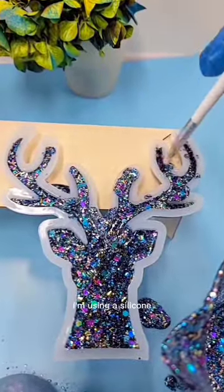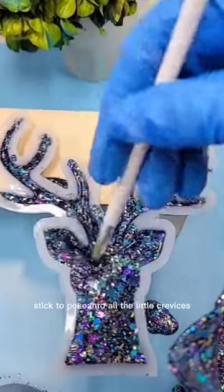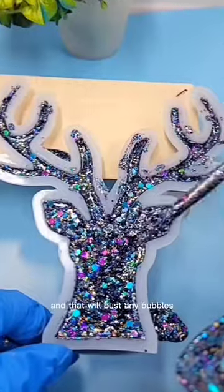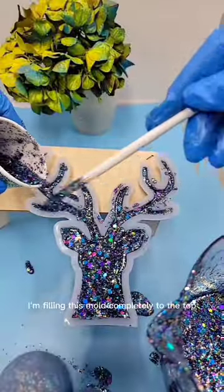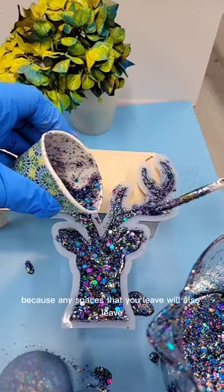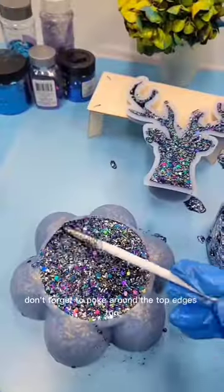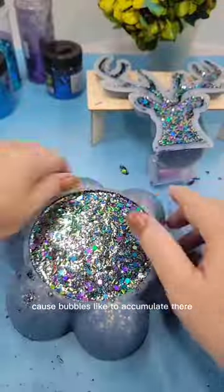I'm using a silicone stick to poke into all the little crevices, especially that deep nose on this reindeer head, and that will bust any bubbles and more evenly spread the resin. I'm filling this mold completely to the top because any spaces that you leave will also leave sharp edges behind that you'll have to deal with later. Don't forget to poke around the top edges too, because bubbles like to accumulate there.